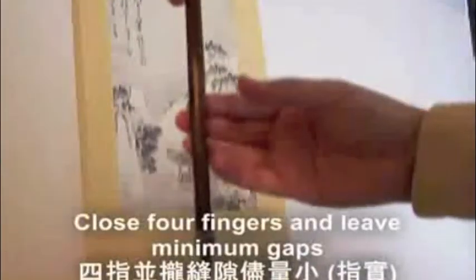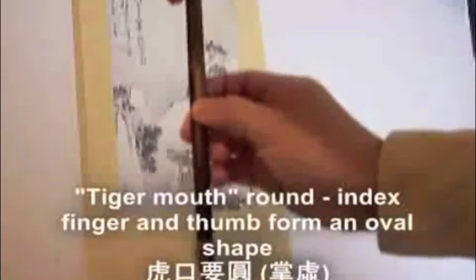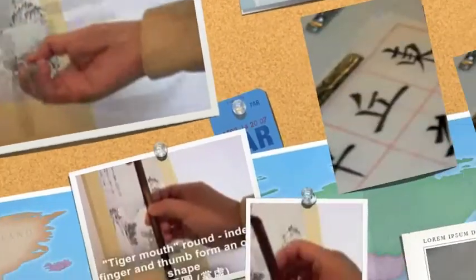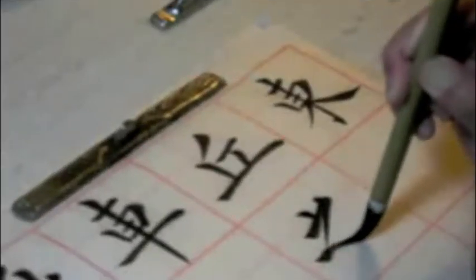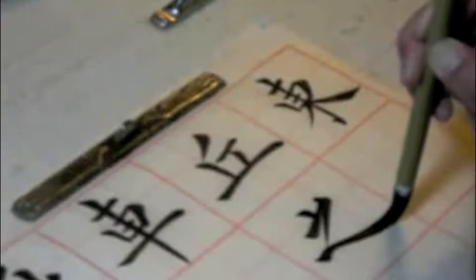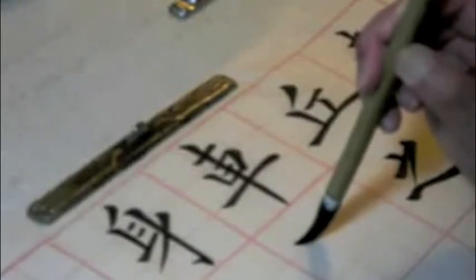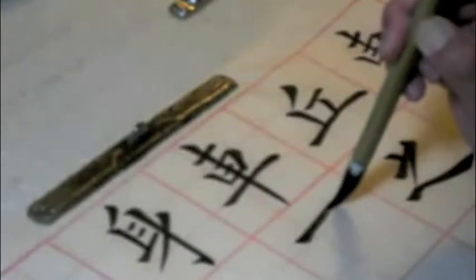Chinese calligraphy is written with a bent wrist. The palm is cupped and the brush is held between the index, middle finger, and thumb with stabilization provided by the ring finger. The pinky doesn't touch the brush. The brush is held vertically perpendicular to the paper, not at an angle as with European scripts and calligraphy. When creating Chinese calligraphy, the entire arm moves, creating strokes and styles unique to each calligrapher.